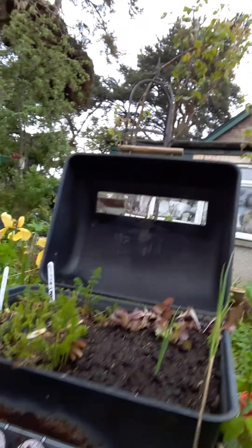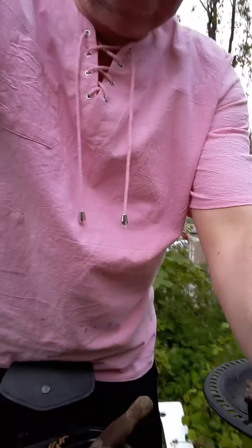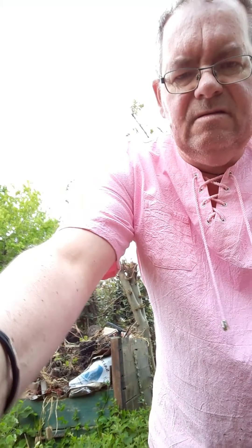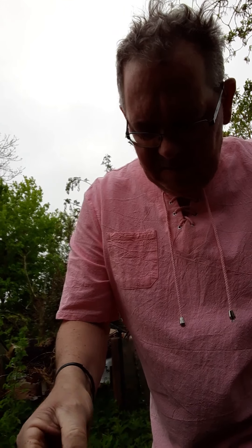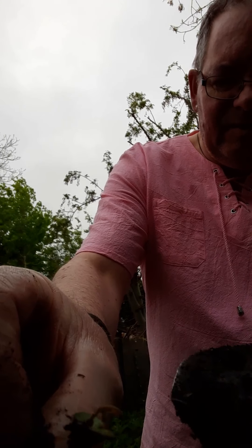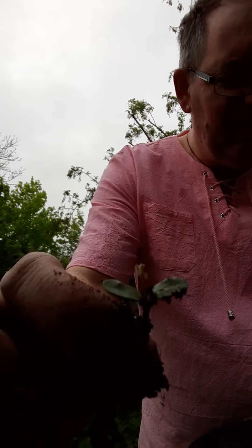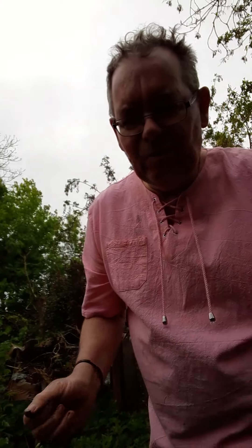I'm trying some lettuce in the barbecue this year. You can see there. We'll set the camera in here. Look at that — ivy seedling. See that? I can tell just by the little true leaf coming in at the top. There, that's ivy. Don't want that growing in here, so I'll throw it on the ground, let it root back into the ground.